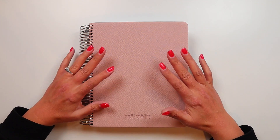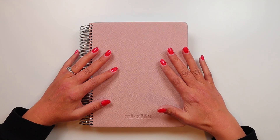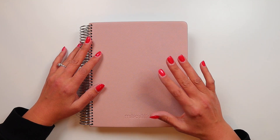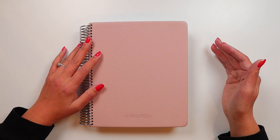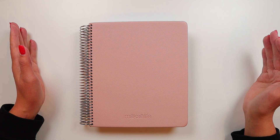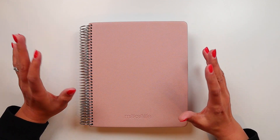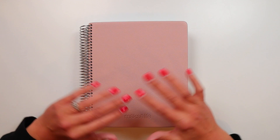I realized this actually might be a good video to film because this planner is a six-month planner — the Moxie Life Vertical Undated six-month planner. This planner covers the second half of 2022. When my kidney function declined fairly quickly between my July and October doctor's appointments, it declined quickly enough that now I'm starting dialysis. So seeing how little got done in this planner might offer some perspective on how rough this last six months has been.